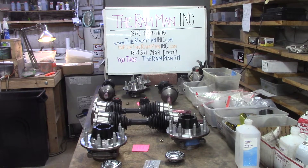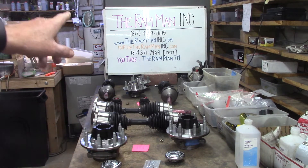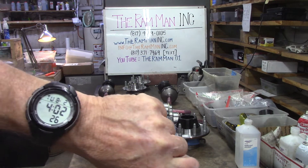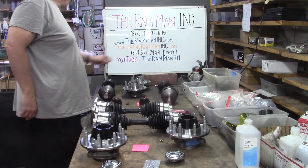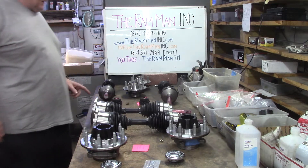Hey friends, Wayne over here at the Ram Man Inc. — don't forget the Inc. It's August the 2nd, 2022. Some helpful information right there.